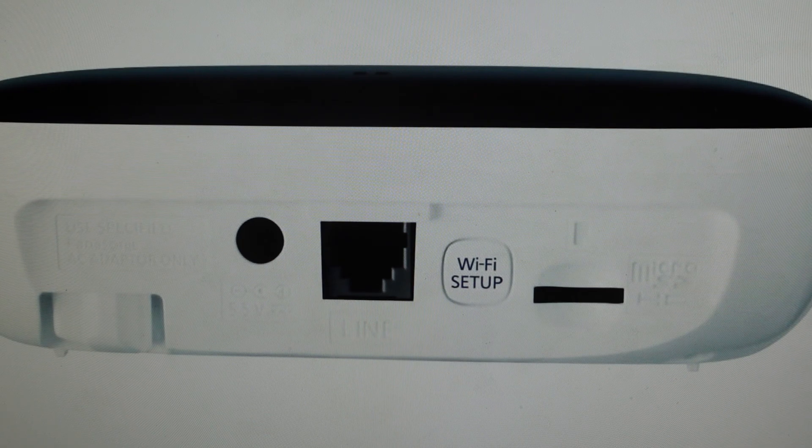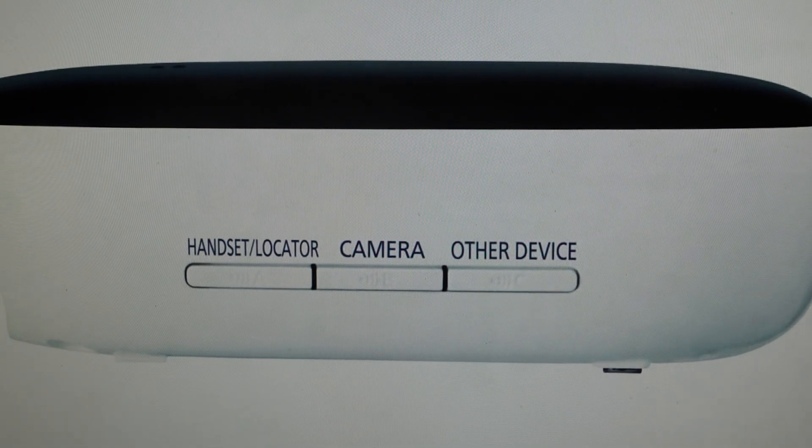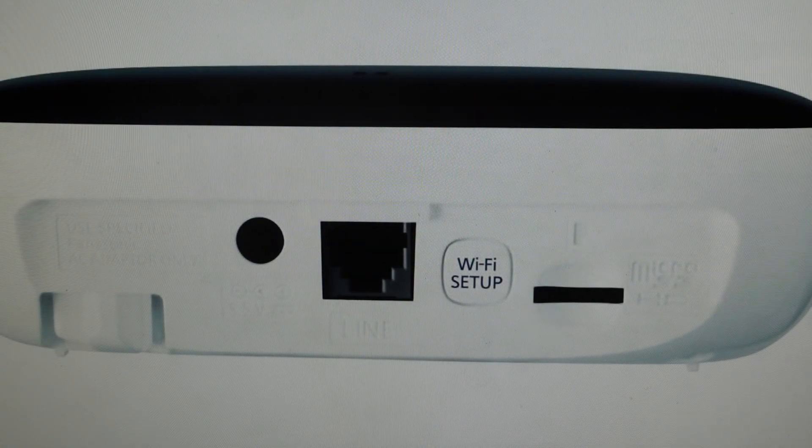Then you're going to find three buttons on here: the Wi-Fi setup button, the camera button, and the other device button. You need to press and hold those three buttons simultaneously, and then while you're doing that, you're going to plug the hub back in.